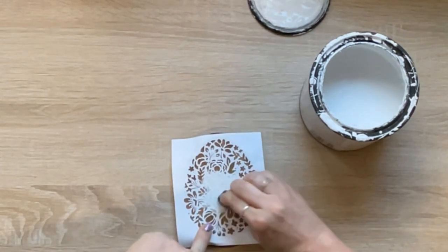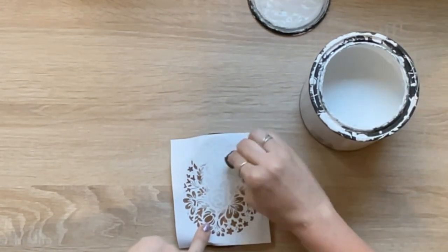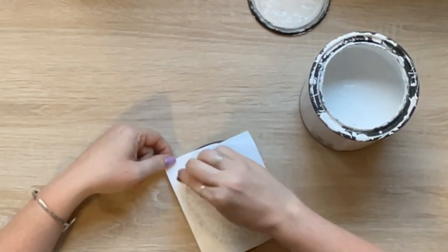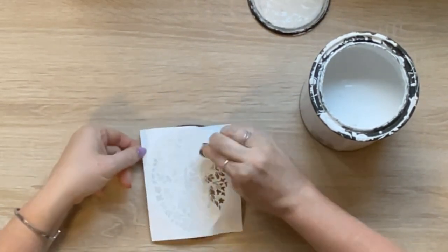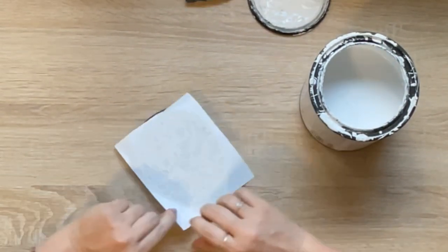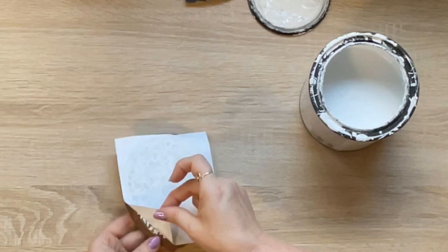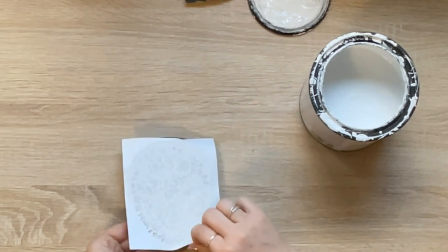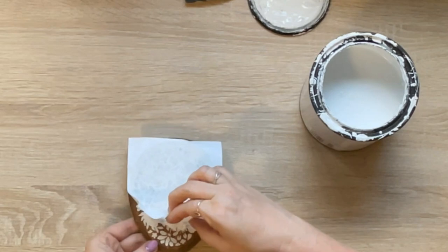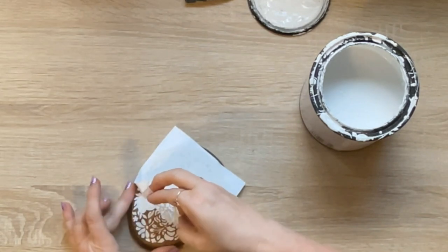I'll speed it up so you can see the full paint going down. It kind of looks like I'm rubbing it but I'm not. I was so pleasantly surprised with how clean the stencil looked — it is amazing. This is actually permanent vinyl, but vinyl doesn't always stick great to antique wax, so it came off really easily. I'm just peeling here really slow, and I was very pleasantly surprised with how clean this image came out.